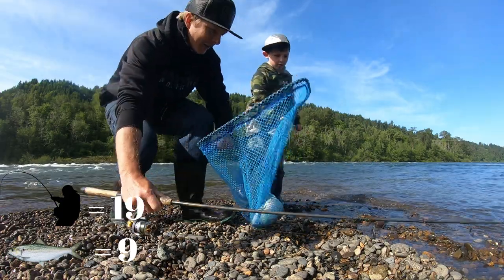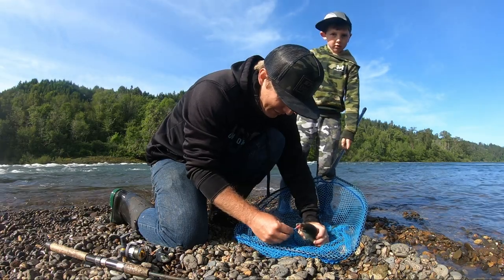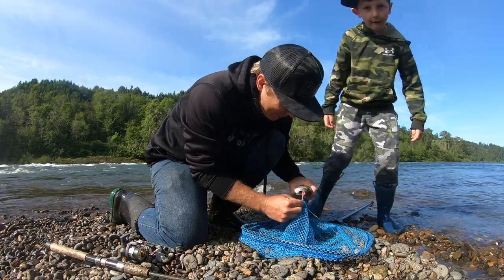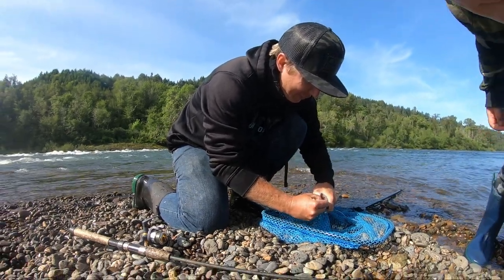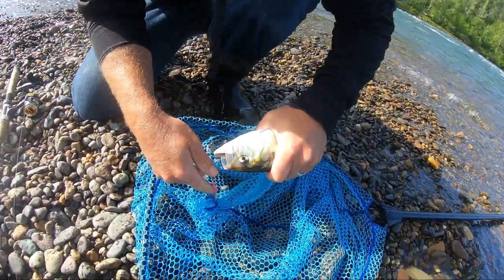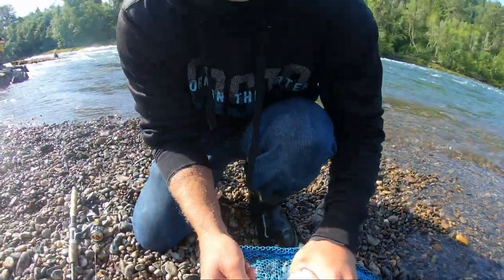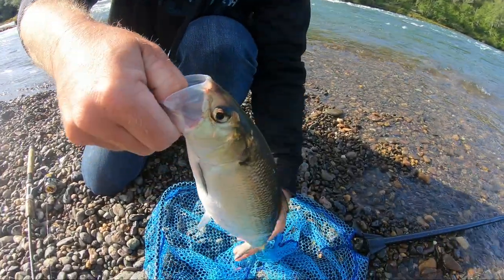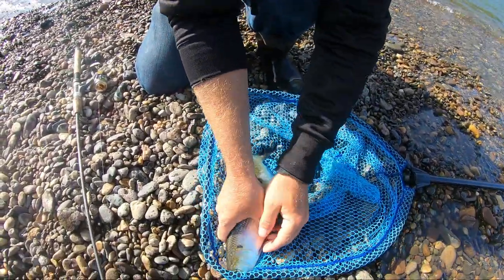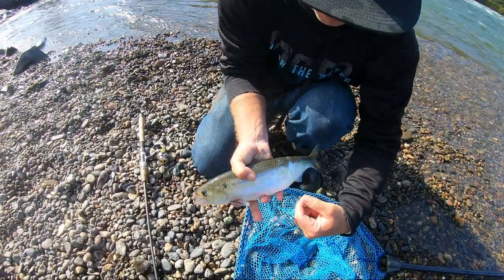Bring it over here, lay it down right here, show this camera a little bit. You gonna camera man it? All you gotta do is touch the screen on the back — there you go, can you see? They're nice, nice little shad. Thanks to my net man.